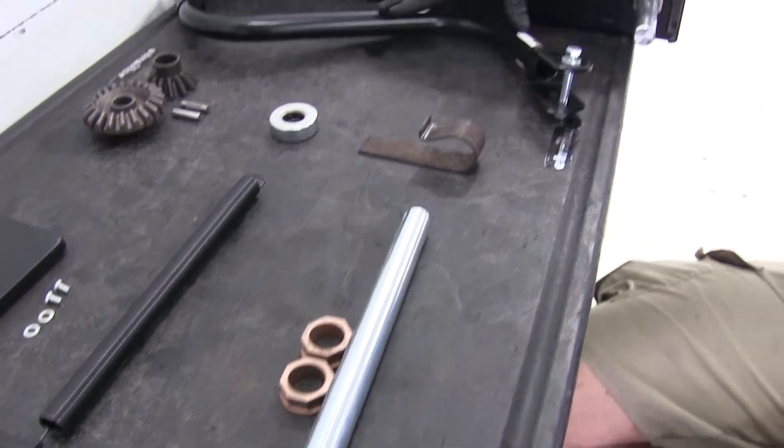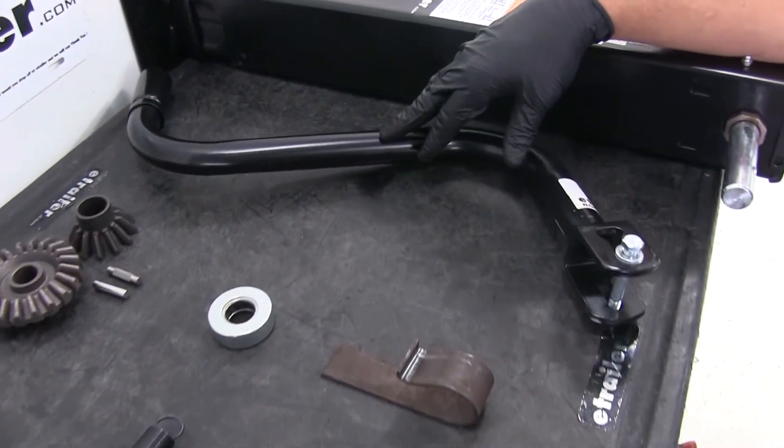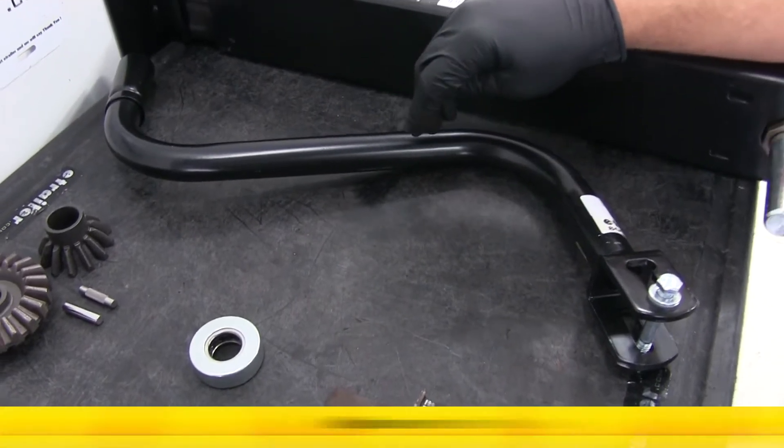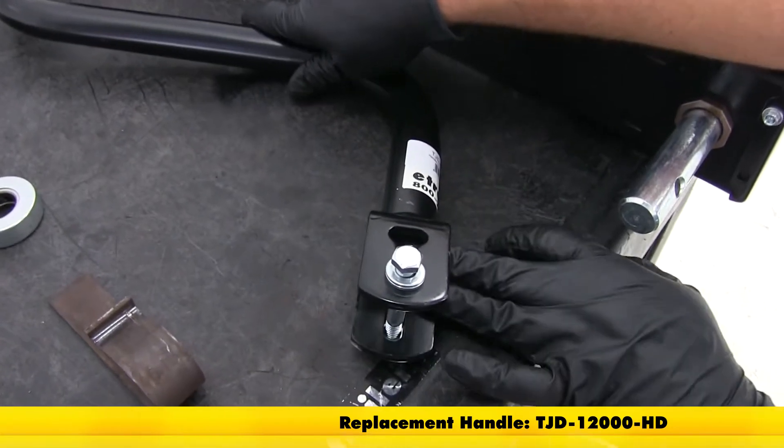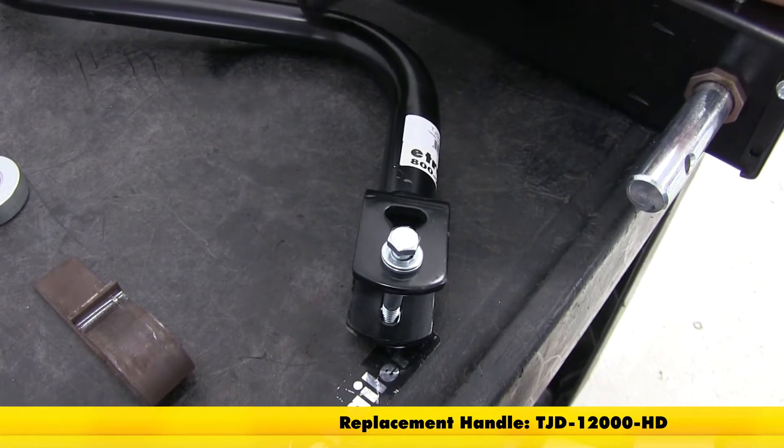And then lastly, we're going to have the replacement handle. This handle can be mounted on either side. It has the vertical clevis. Its part number is TJD-12000-HD.